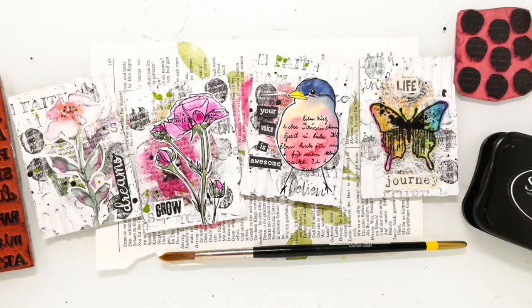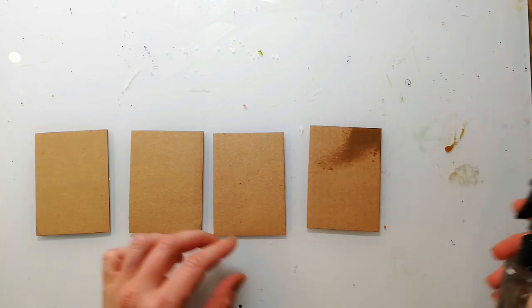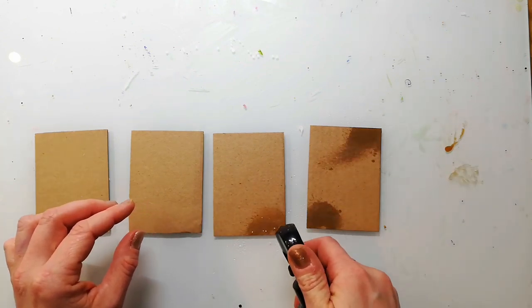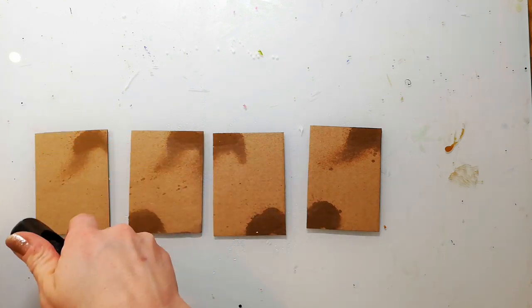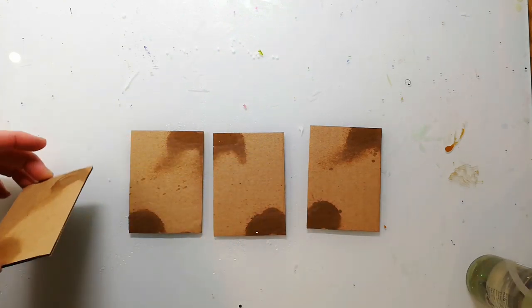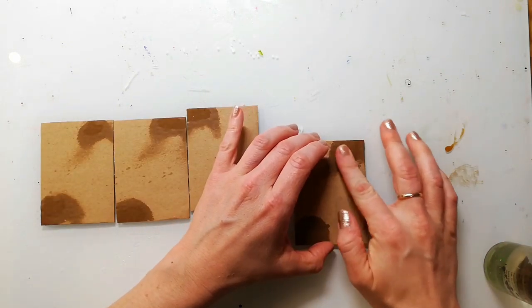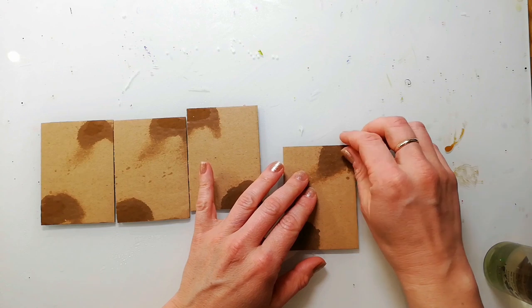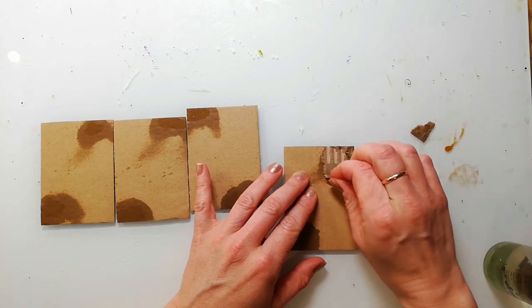Hi and welcome back to my channel. Today I'm sharing a set of four artist trading cards and I used some old cardboard to create them. I cut these pieces from some old packaging and they are measuring 2.5 inches by 3.5 inches — that's the normal size for an artist trading card.